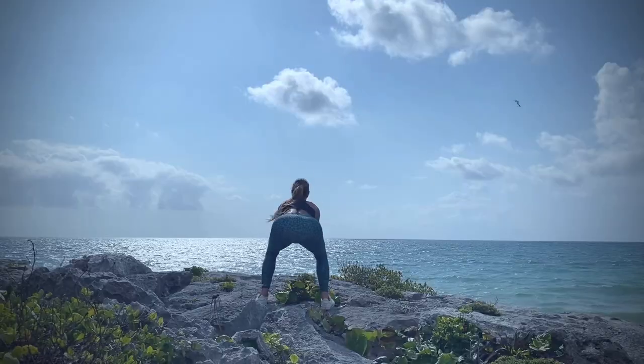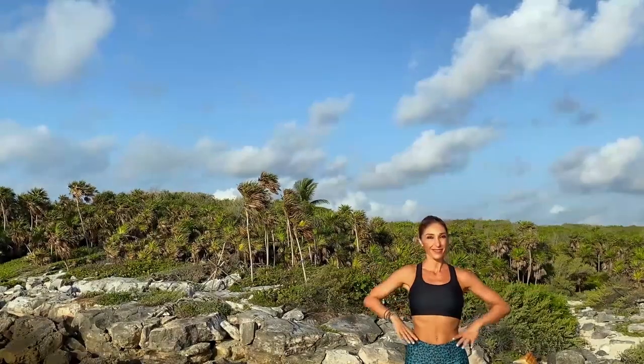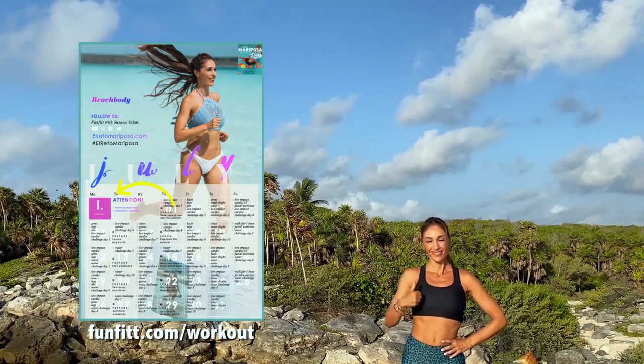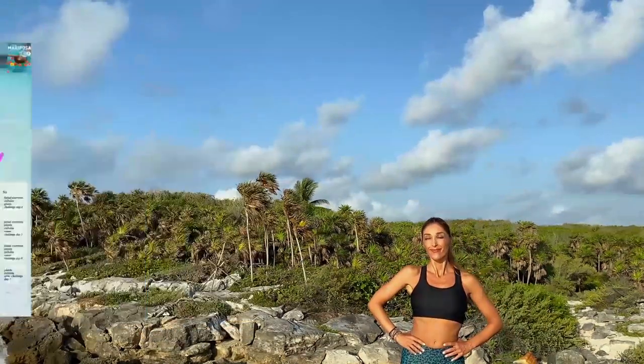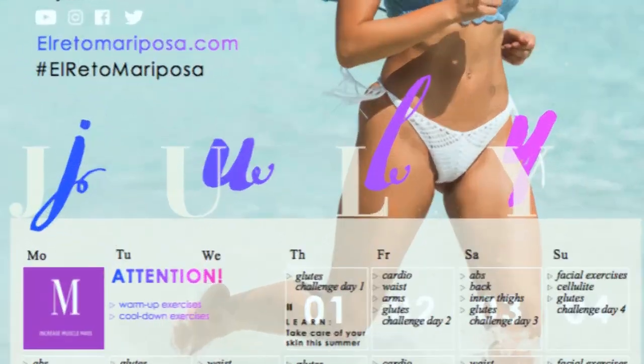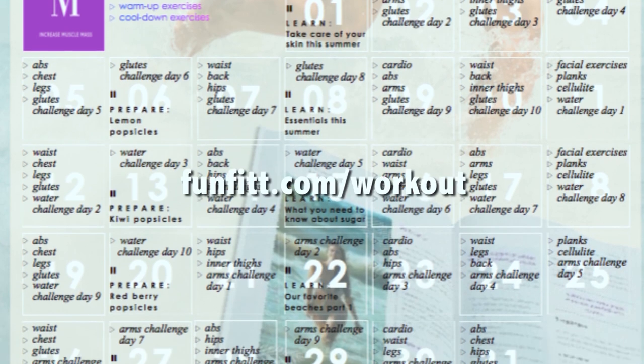Do you want firm and round buttocks? I propose a 10-day express workout plan to achieve it! If you accompany it with your monthly workout plan, you will see results from the first month! There are 3 workout calendars, so choose yours now by going to fanfit.com's last workout!